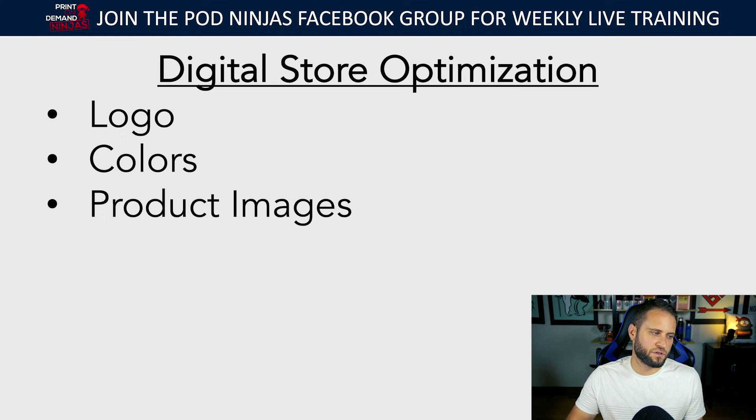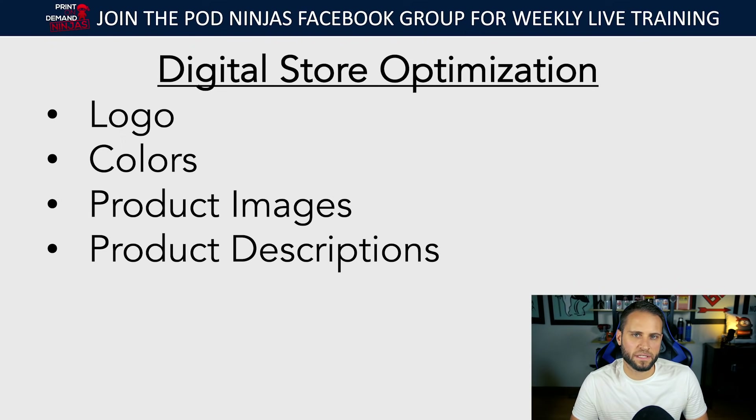Product images: you want to make sure your product images look good. Sometimes you'll just have to use the default image from the print-on-demand app, but there are times you can add things — put a background behind your mockup, or put your logo on the product image up in the top corner. That's going to help a little with branding. It's like going into a Levi's or Tommy Hilfiger store where there are photos on the walls of people wearing the clothes — not just a picture of the pants with a white background. Simple tips like adding your logo make it a whole lot better.